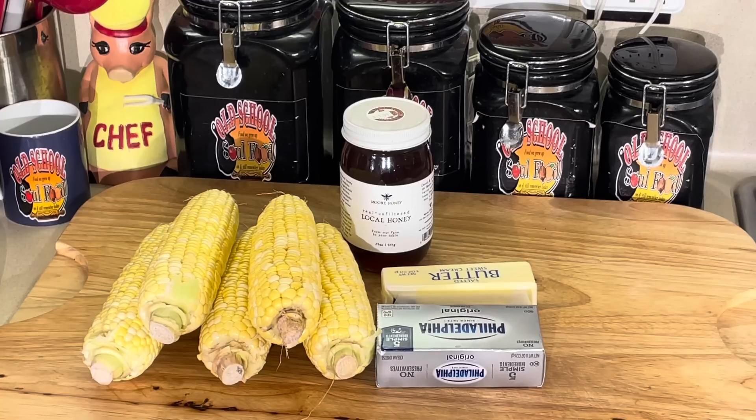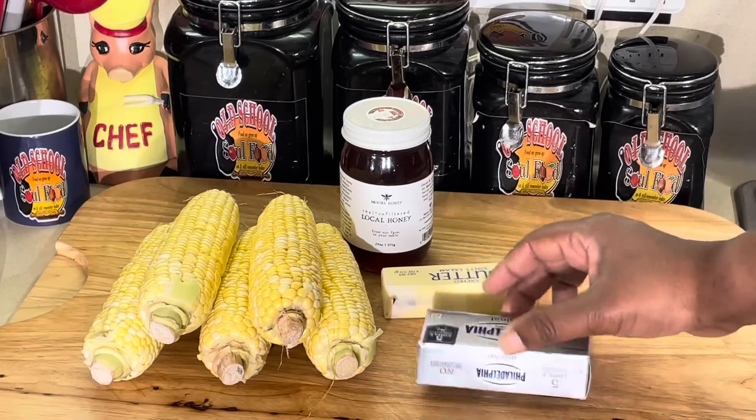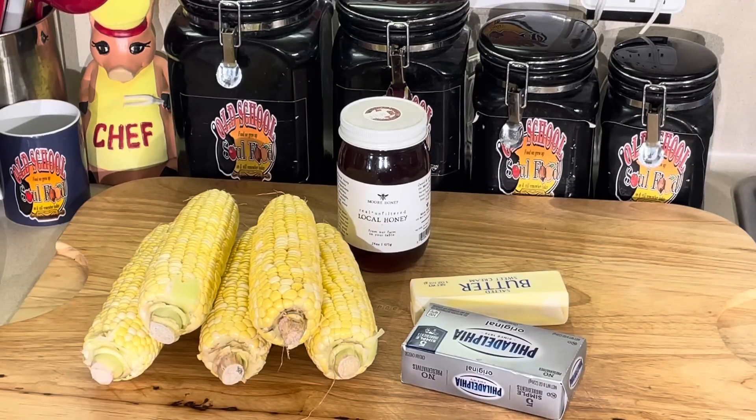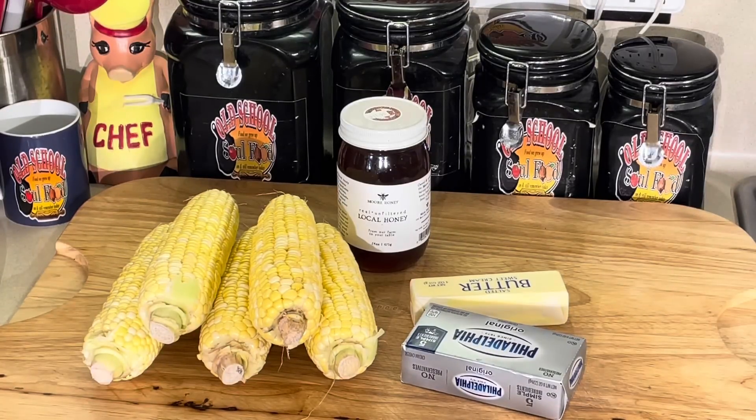It's just three simple ingredients, excluding the salt and pepper. All of it is corn, of course. You're going to put some cream cheese in there, some butter, and some honey. That's it. I'm telling you, this stuff is absolutely amazing. I'll sit around and watch TV and eat a bowl of this like nothing — just like cereal.